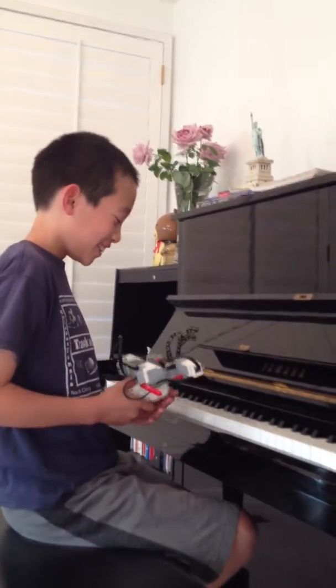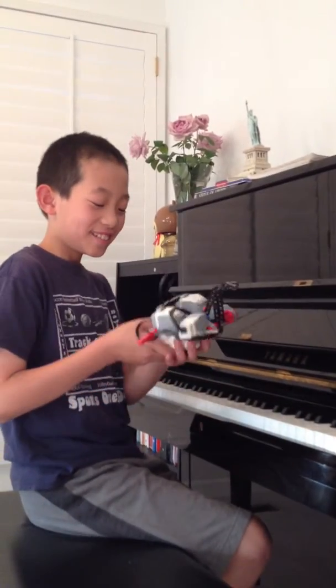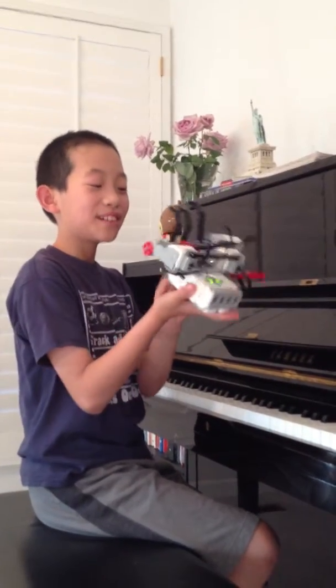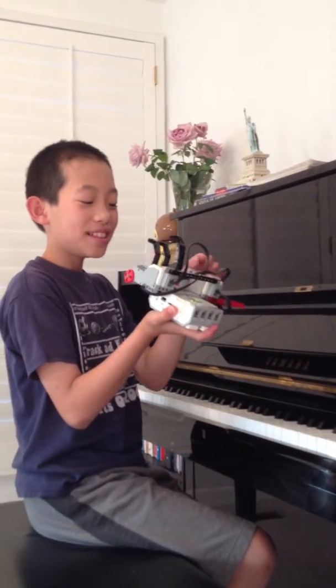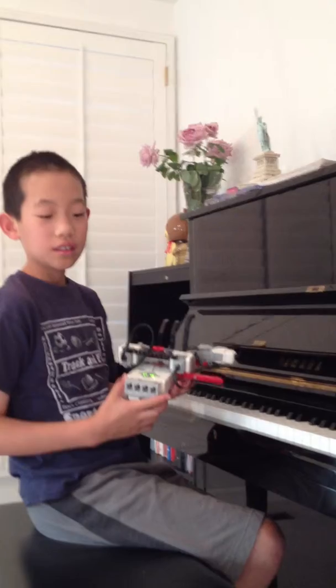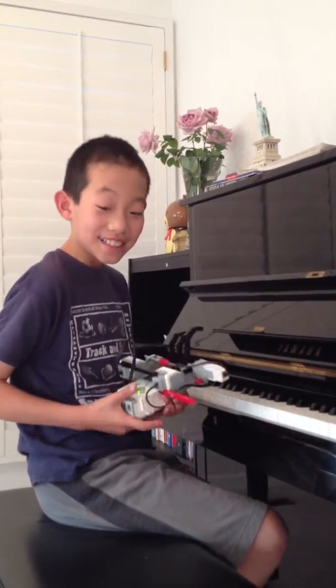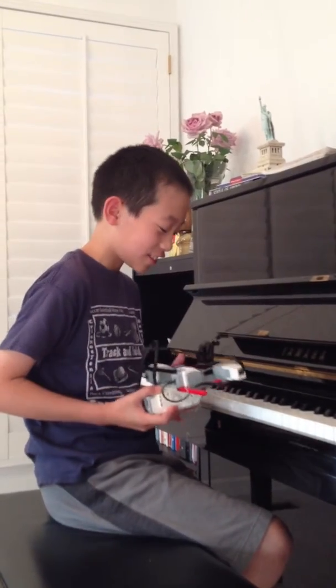Hi guys, Tech Creator here, and I built this cool and amazing robotic piano player. It plays a simple song — going up, going down — and that's all. It's really simple. It only uses three keys to play, so that's why I chose this song.